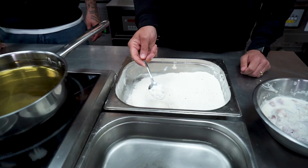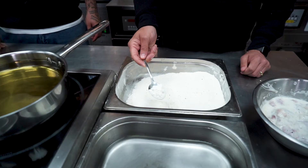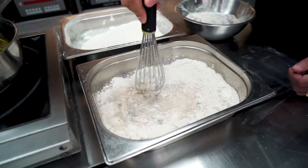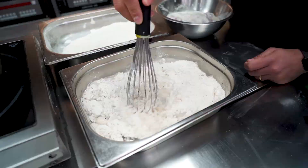We're going to make our double dredge. Take 300ml of water and add to that six tablespoons of our Bok Chop flour mix. Whisk it until it's smooth. The consistency shouldn't be too thick, just a bit thicker than the consistency of water.